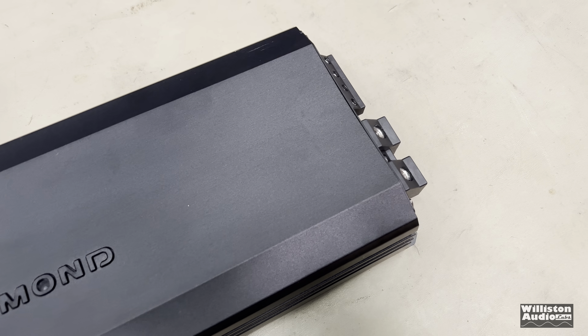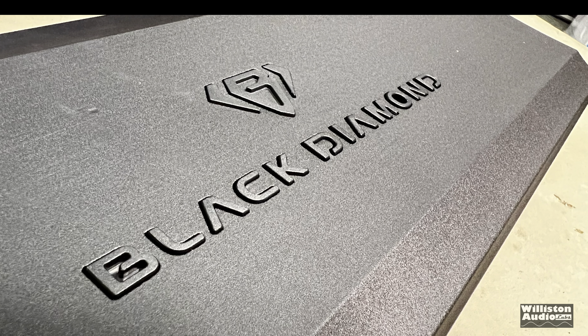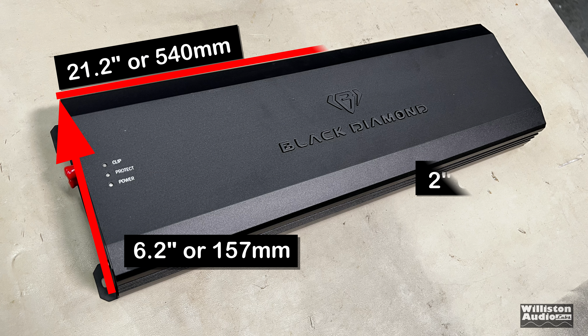The exterior of the amp looks nice, with raised lettering for Black Diamond. Power output is specified: 4 ohms 900 watts, 2 ohms 1600 watts, 1 ohm 2500 watts. These are all RMS numbers, with no provided voltage.